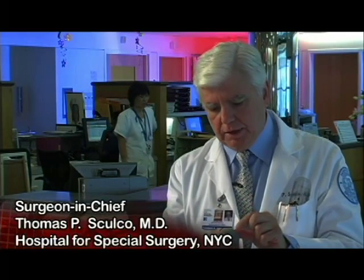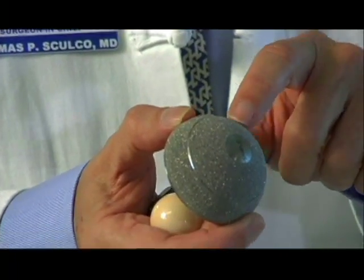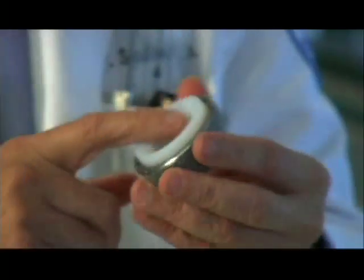This is the socket, and the back of this socket — also titanium — has all these little shiny areas. These are beads, and there are probably five million small beads on the back surface of that socket, and the bone will grow in between all those beads. The plastic insert is very, very wear resistant — we've measured it at 0.7 of 1 millimeter in 10 years, so there's enough plastic in there to last 40 or 50 years.